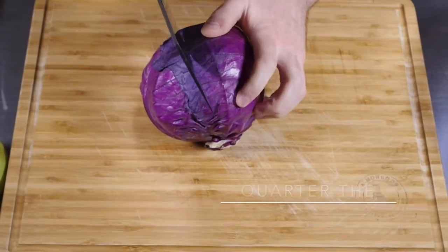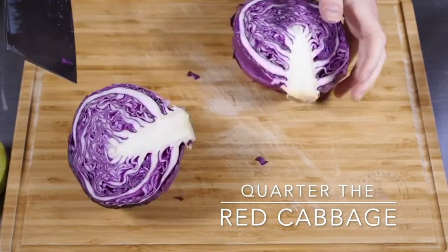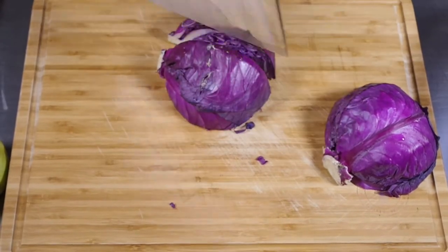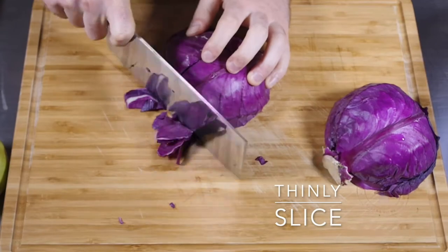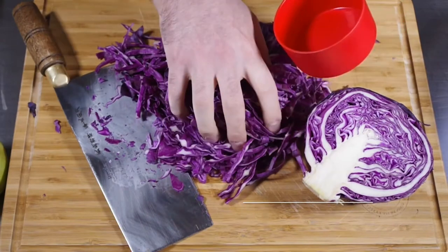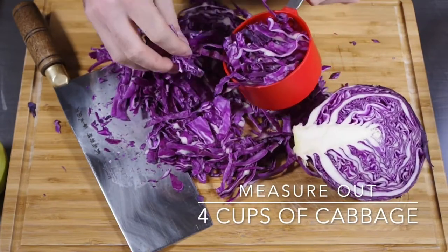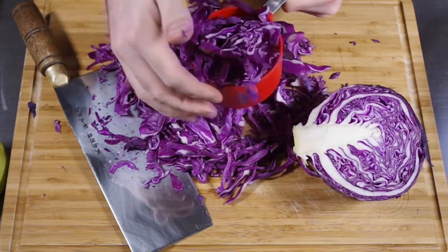So let's go ahead and jump into the recipe. You'll want to quarter the cabbage into four pieces and then thinly slice with a good knife. Once you've sliced up the cabbage, you'll want to measure four packed cups of cabbage. Just add as much as you can in a cup, pack it down there, and then add it to a large bowl.